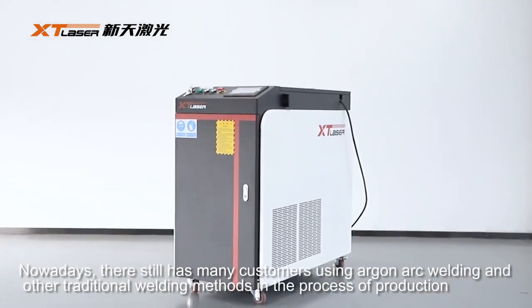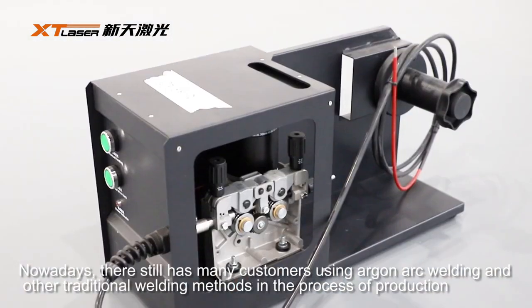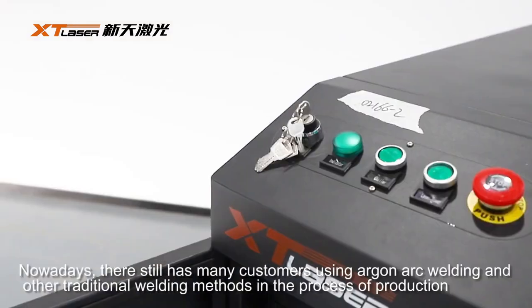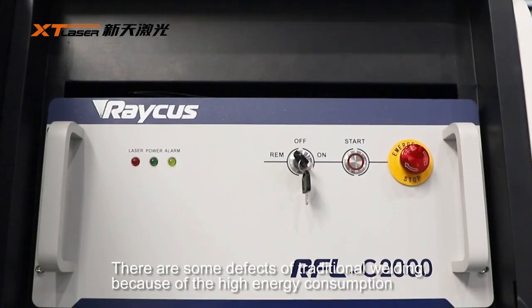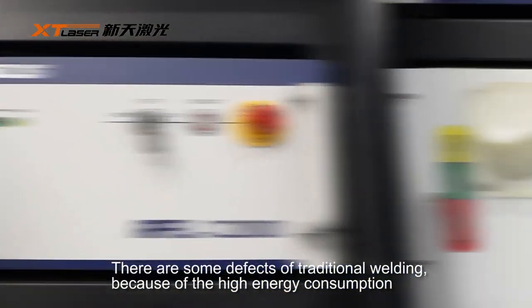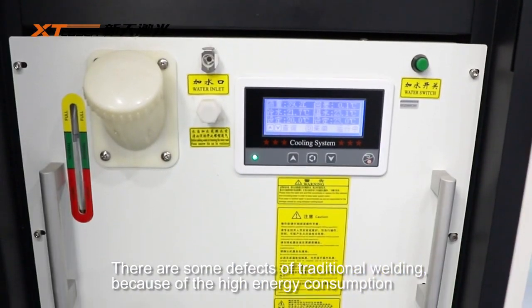Nowadays, this field has many customers using argon arc welding and other traditional welding methods in the process of production. There are some defects of traditional welding because of the high energy consumption.